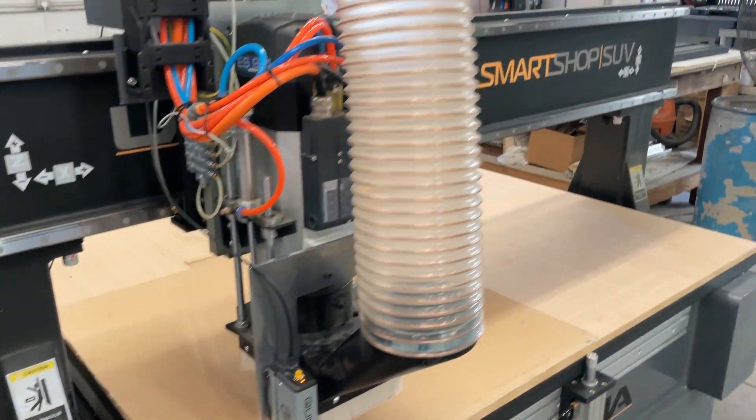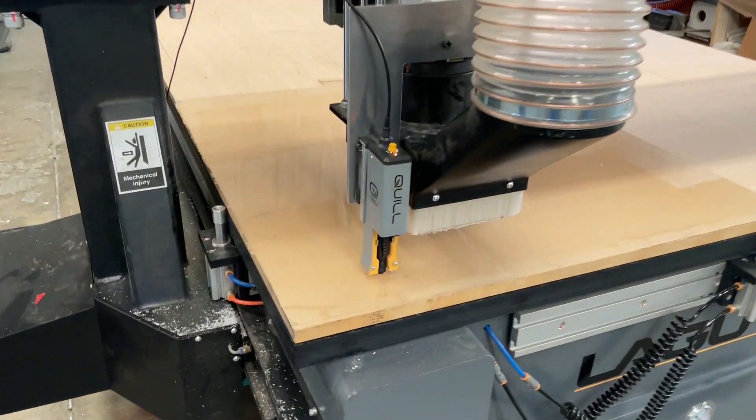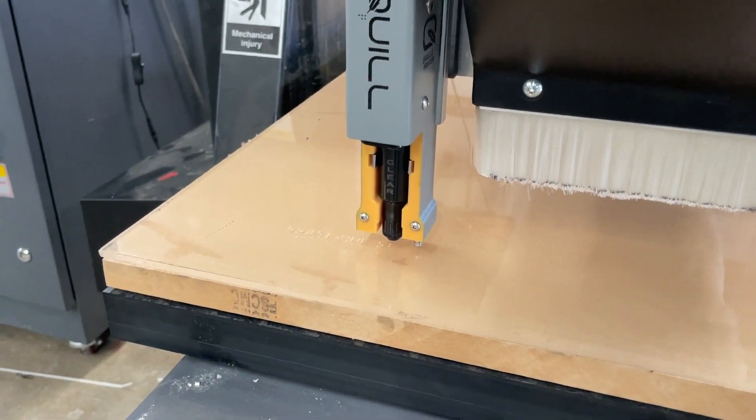We will be routing the raised copy first using the already attached profile cutter. Then the Quill will print the Braille on the sheet. Once that is done, the CNC will grab a 1/4 inch end mill and cut the sign free from the sheet.